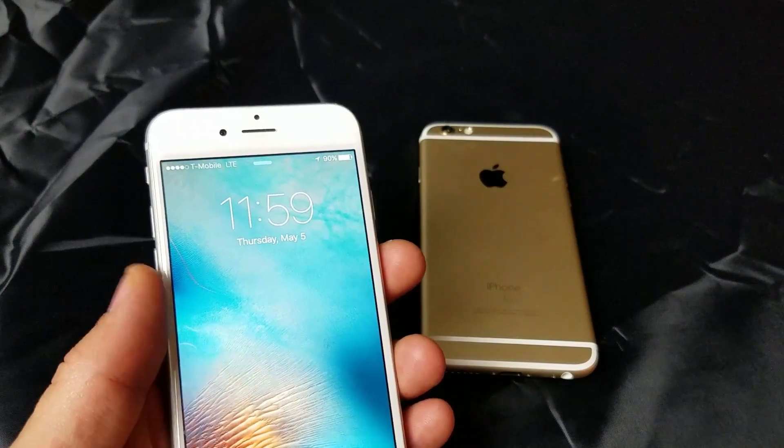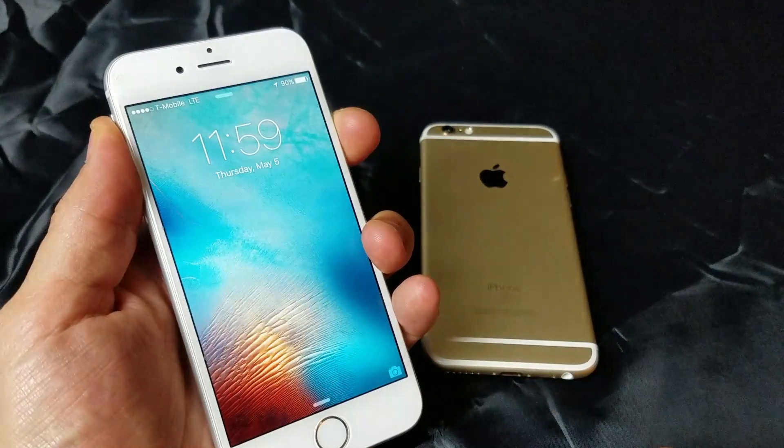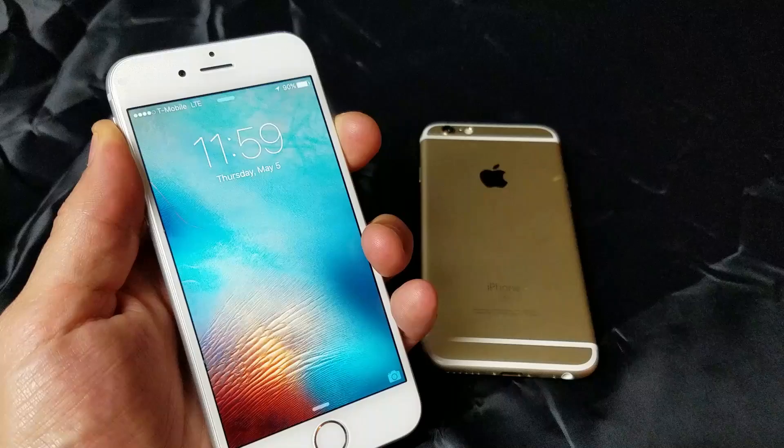First thing is first, I want you guys to go ahead and turn off your phone. Go ahead and power down your phone.